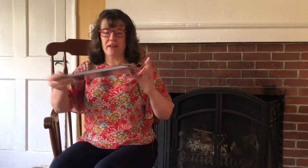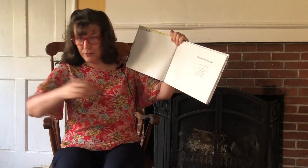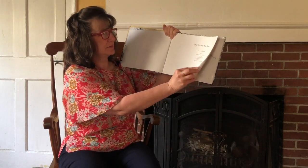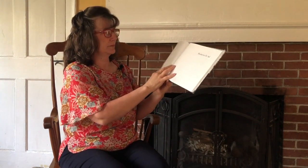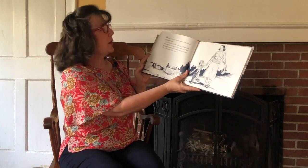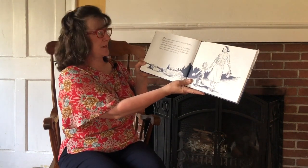I'm so glad you're here today for the reading of Blueberries for Sal by Robert McCloskey. Here we go. Blueberries for Sal — it's one of my favorite books. One day little Sal went with her mother to Blueberry Hill to pick blueberries. Little Sal brought along her small tin pail, and her mother brought a large tin pail to put her berries in.